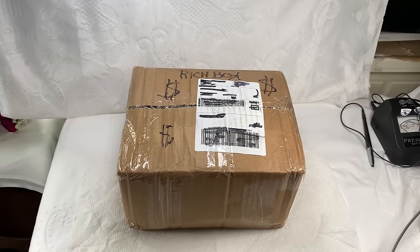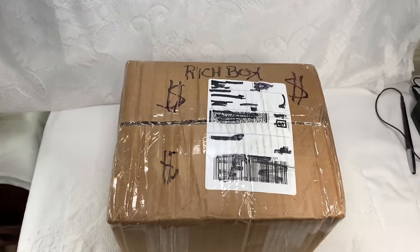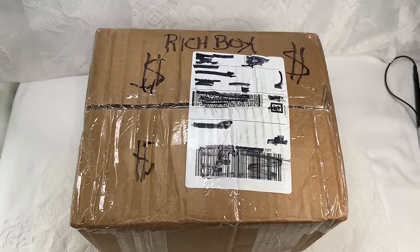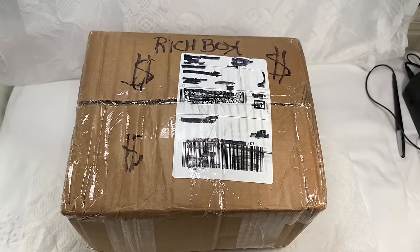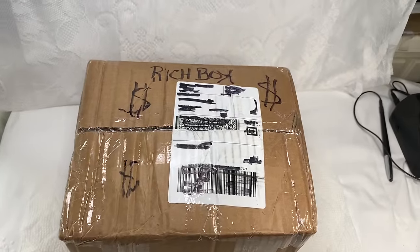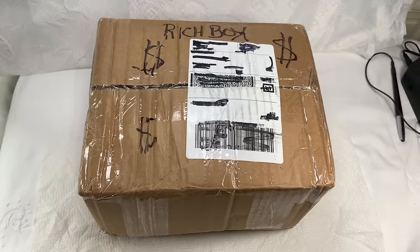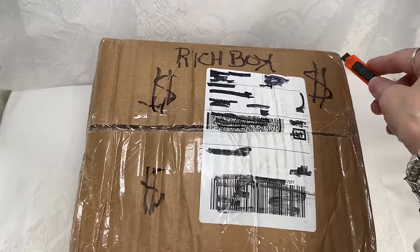Hi everyone, it's Sherry with Blessed Baubles and we're starting a new series called Rich Box, Poor Box, where I take an expensive box of ShopGoodwill.com jewelry and compare it against a very inexpensive box. I ordered these boxes months and months ago, then we had the 45-pound ShopGoodwill lot to go through before I could start this one. Rich Box Poor Box simply means one was expensive and one was inexpensive.